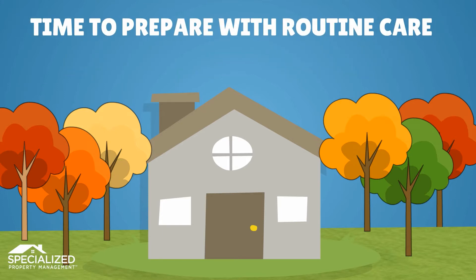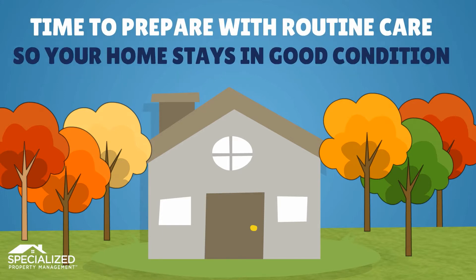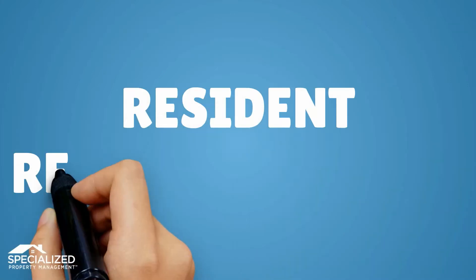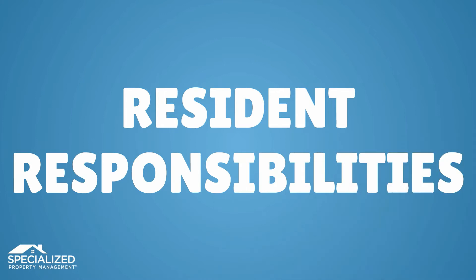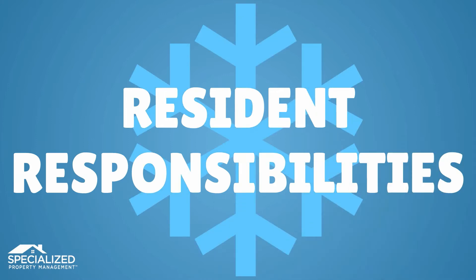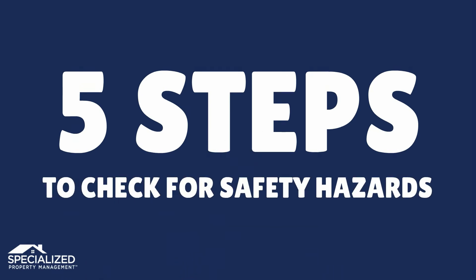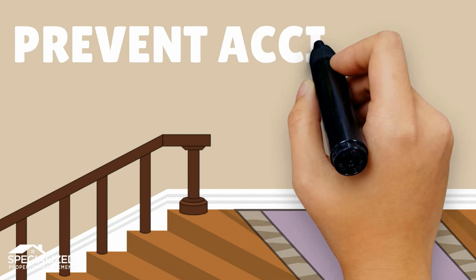Fall is upon us, which means it's time to prepare for a change in the weather and do some routine care to make sure your rental home stays in good condition. Please take a few minutes for these important resident responsibilities before colder weather comes. First, take these five steps to check for any safety hazards.